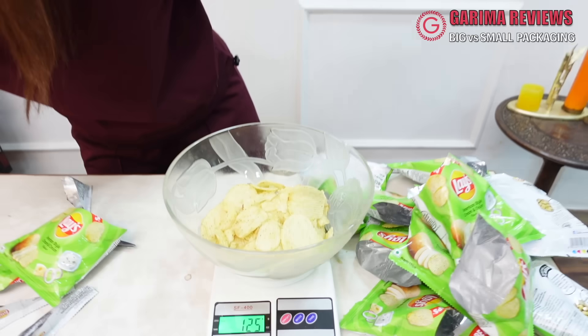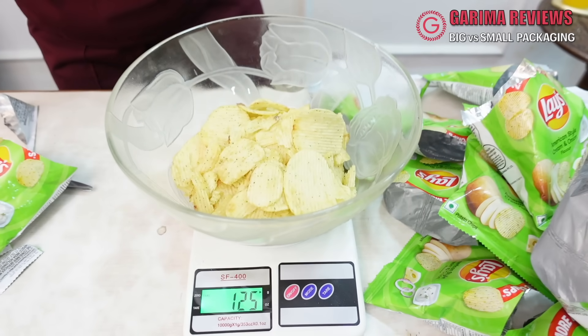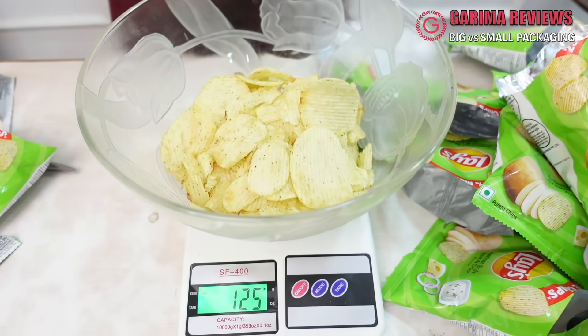125 grams! Oh my god, I don't believe this! I always thought that the most air is in the party pack, which is so true guys. The best option is the 10 rupee packets.